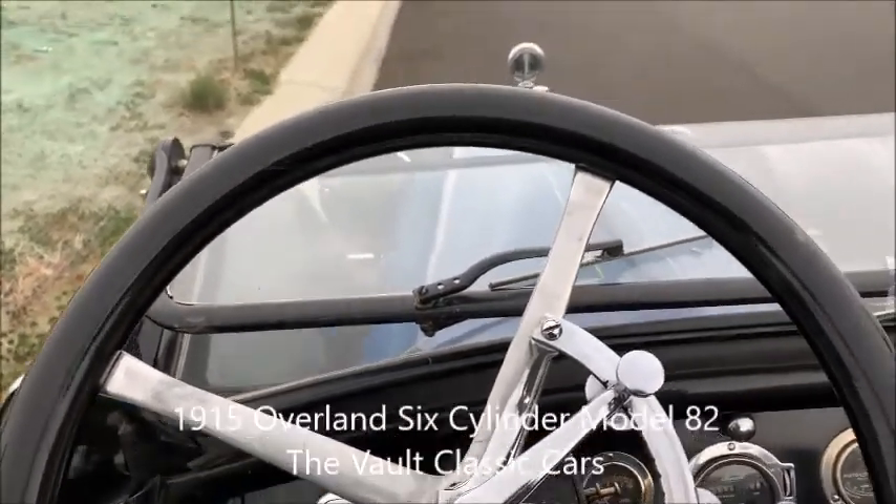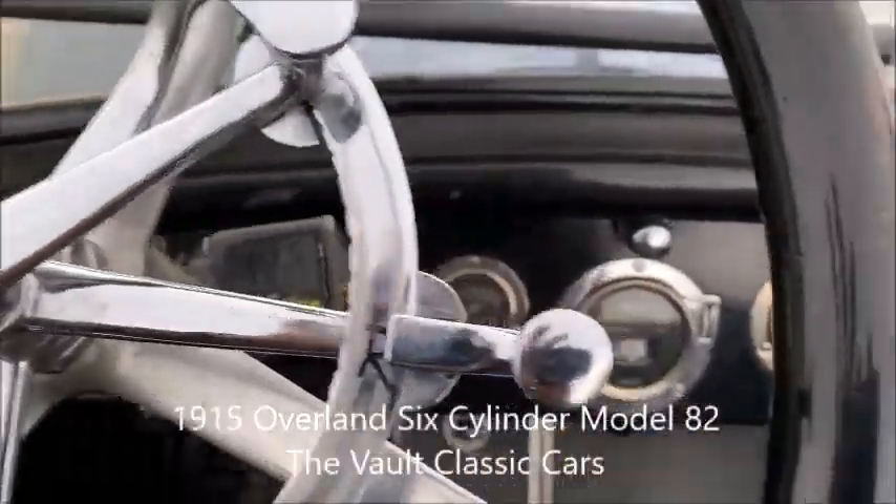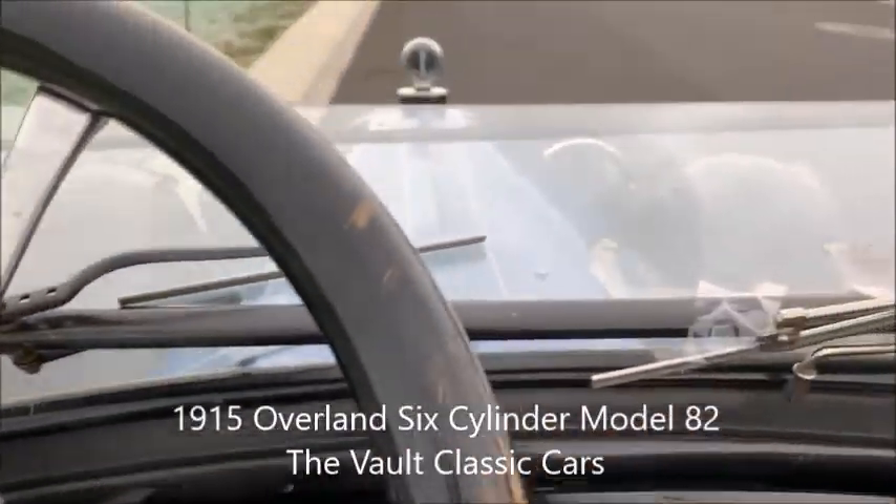All right, so here we are about to fire up the 1915 Overland Model 82. Big six-cylinder.